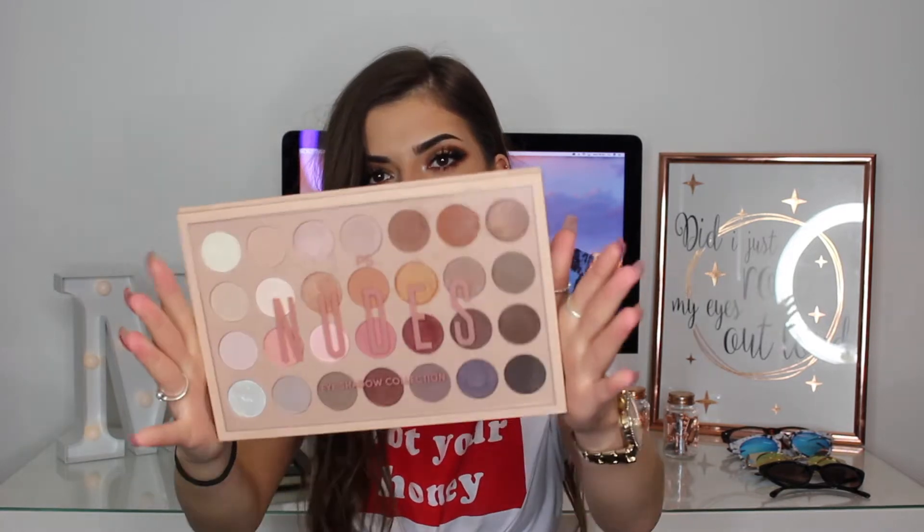So today I thought I'd film this makeup look using the new Primark Nudes palette which only costs £8. Look how good that is. I love it, I really love it and everyone should go get one now before they sell out.